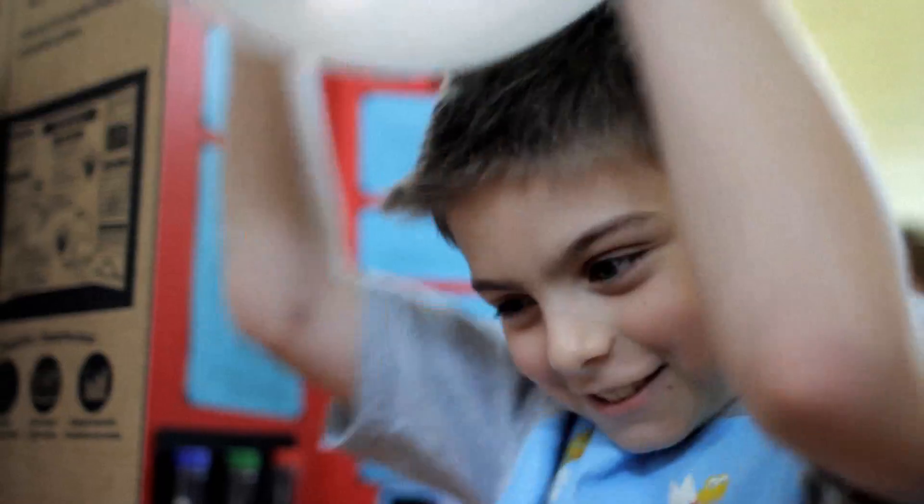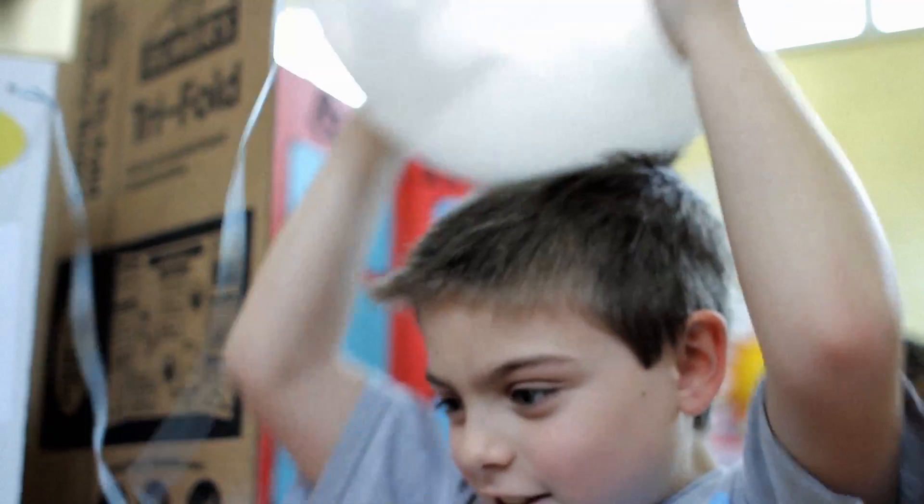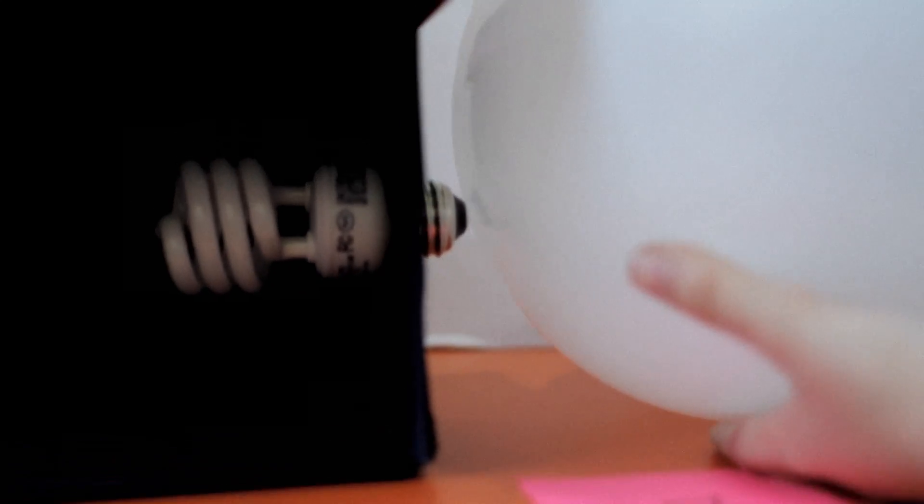You rub the balloon on your head for 10 seconds, then you touch the end of the light bulb, and the static electricity can make the light bulb glow.